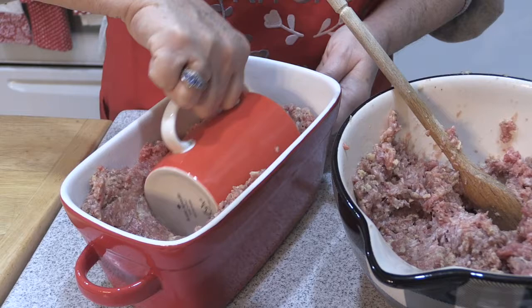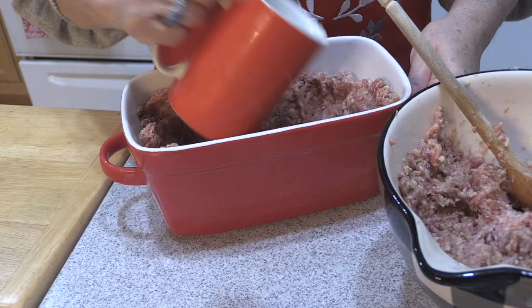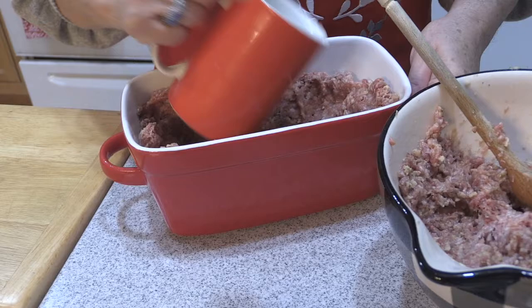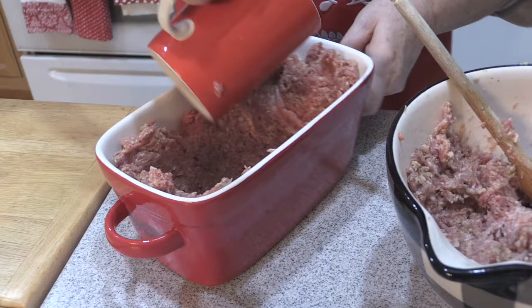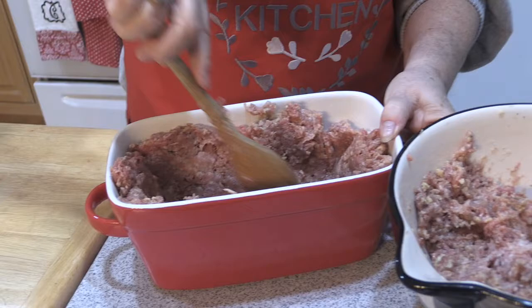If you have children in the kitchen, have them put on gloves or put a piece of plastic in here and have them go at it — make a little indent or well in the middle. It doesn't have to be fancy. I'm pressing it into the sides, putting a little more in the sides. You can take your spoon if you need to patch a little bit. I think that looks pretty good.